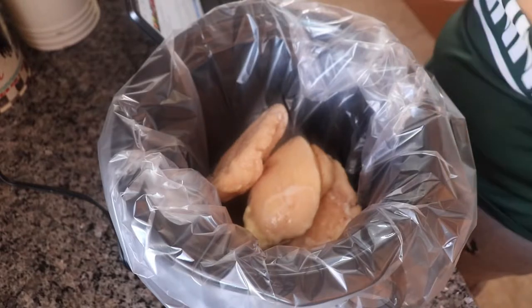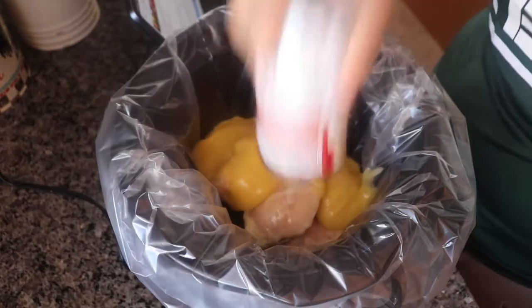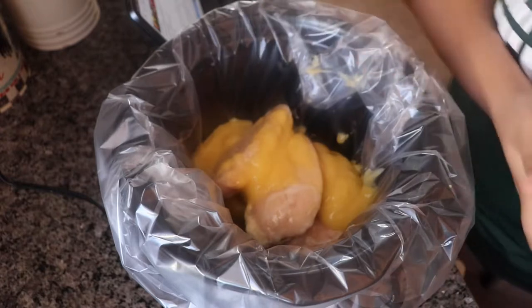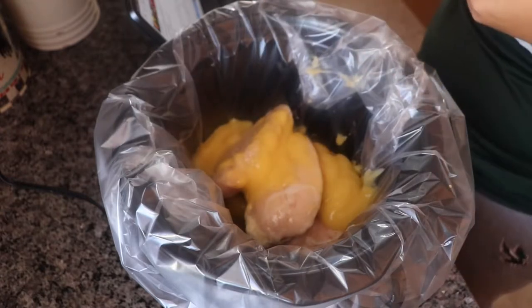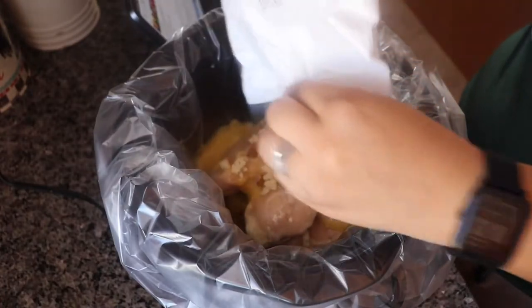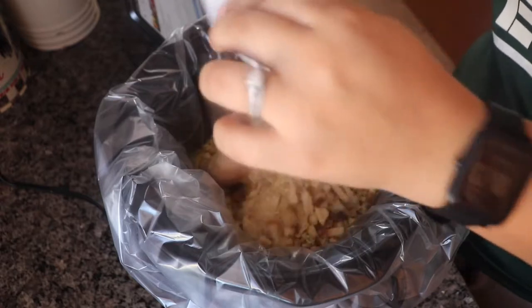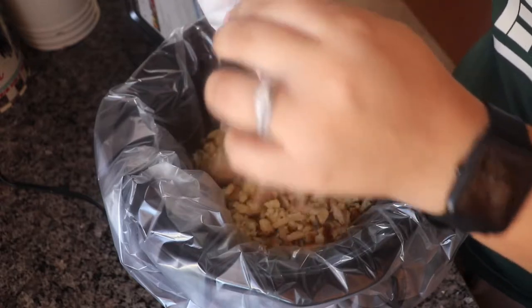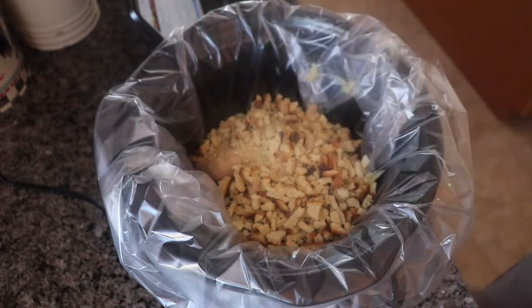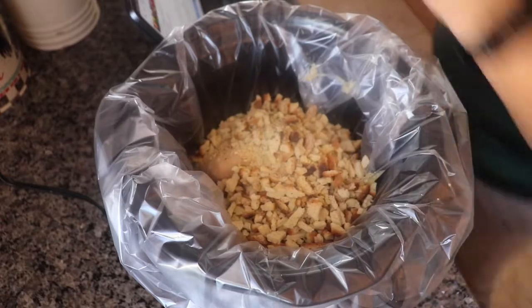Then we're going to add a can of cream of chicken soup. Next is the box of stuffing and a half a cup of water.